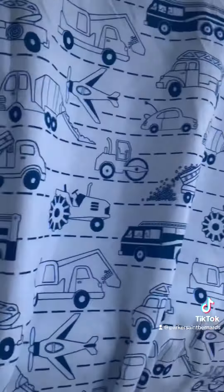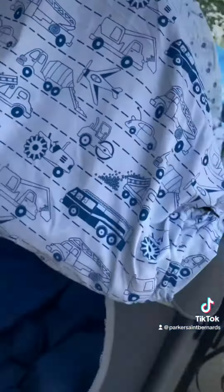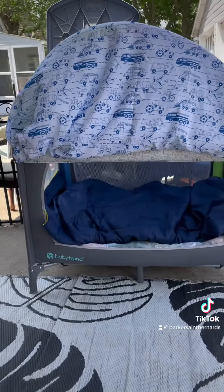He's all covered all the way around. When he wants to play and he's awake, I just take these ends right here and stuff them in, stuff them in, and there we go. That'd be an open area for my grandkids.